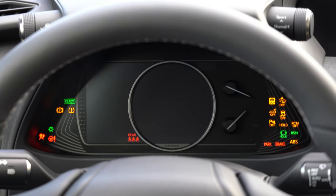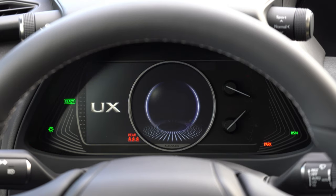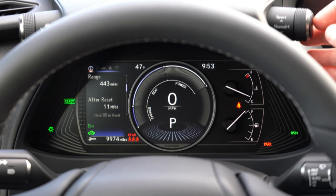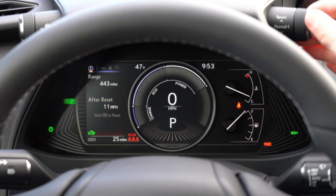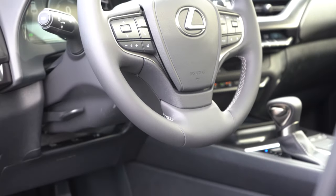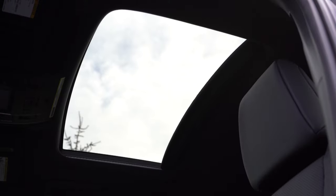Once started, the F Sport gets its own LFA supercar-inspired gauge cluster. The standard cluster shows remaining range — currently 444 miles — a digital speedometer, current gear, battery charge level so you know when you can use EV mode, outside temperature, and more. You can customize what's shown on the digital portion using the steering wheel-mounted controls on the left side.